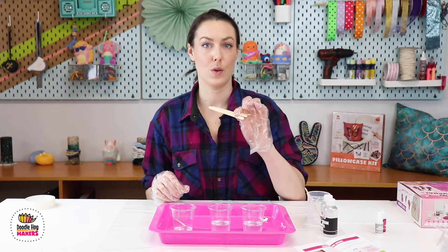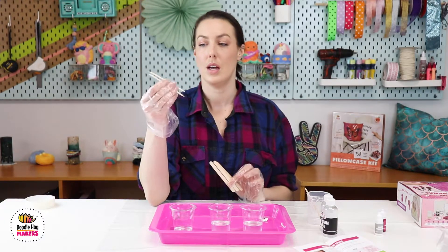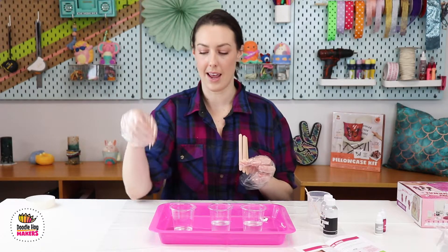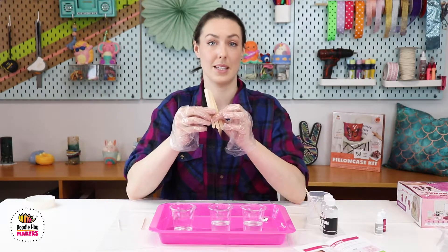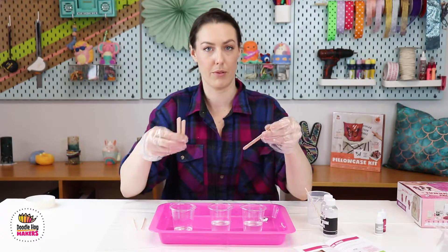In the kit we gave you four popsicle sticks, or wooden craft sticks, and two pointed craft sticks. The pointed ones you'll usually use towards the end, while the flat ones are used for mixing. We've used one already for mixing the A and B, then use one stick per cup for mixing your colors.